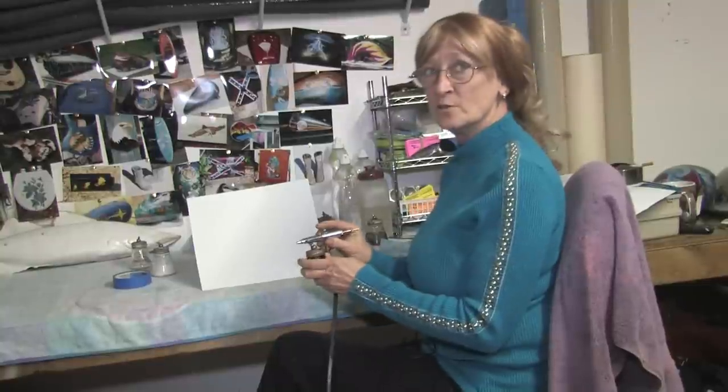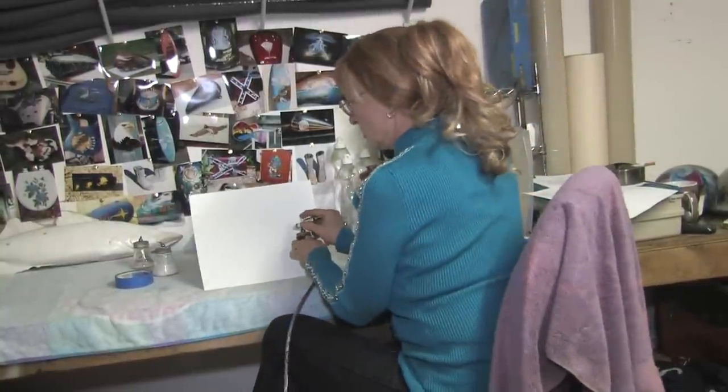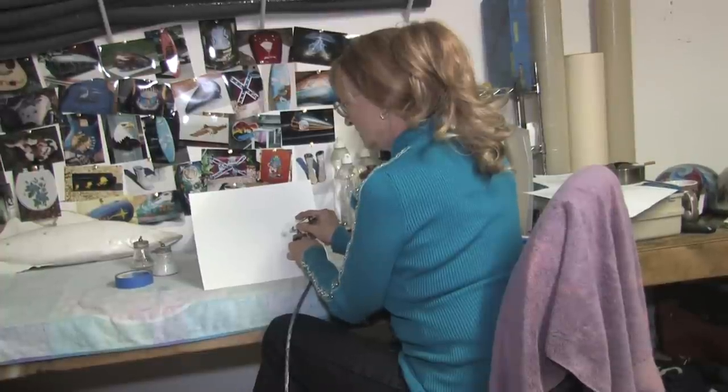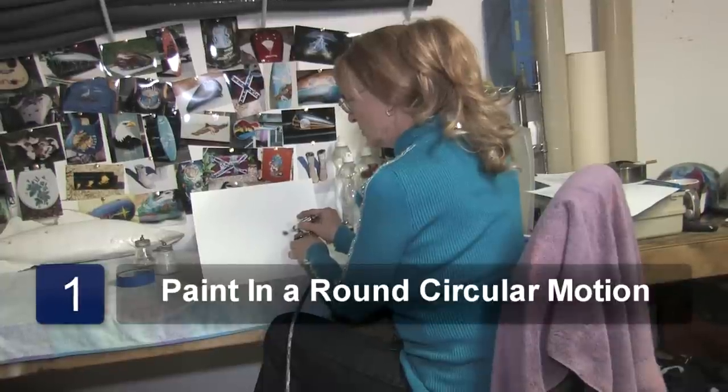Now I'm going to show you how to do a bullet hole. You go in a round circular motion. Don't worry if it's not quite straight — no bullet holes are.